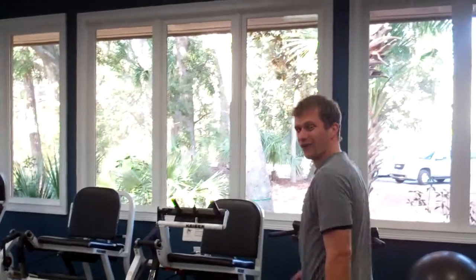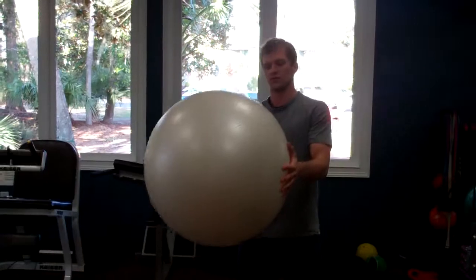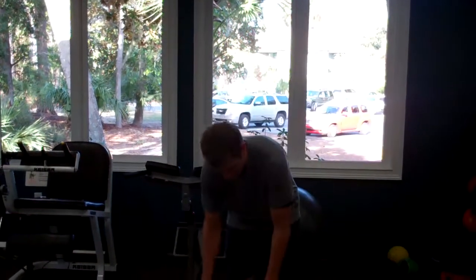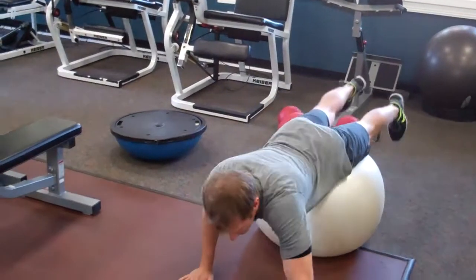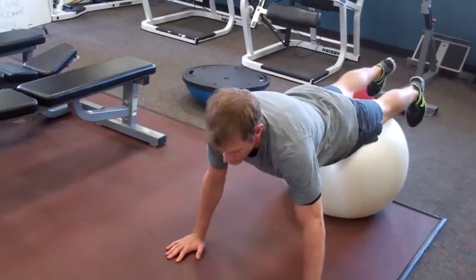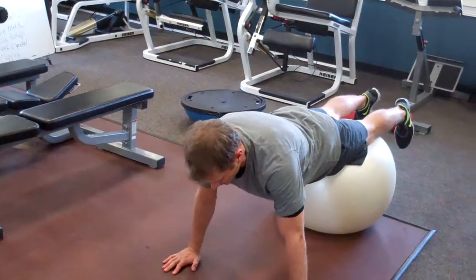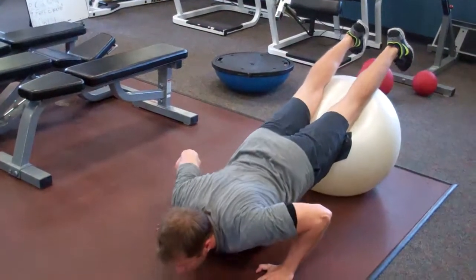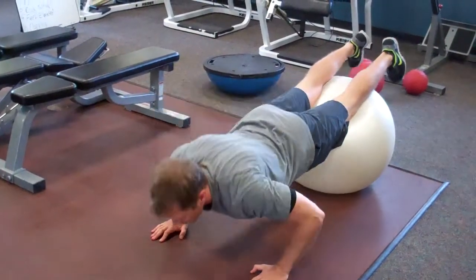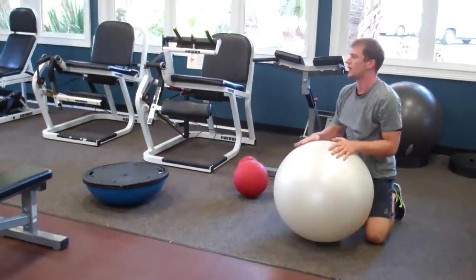That's variation number three. Number four is pushups from the fit ball. I've got my trusty round fit ball here. I'm going to carefully lie forward over the ball and walk my hands out to the position where you feel most comfortable. The further out you go, the harder it's going to be. Lower your chest toward the ground and press straight back up.